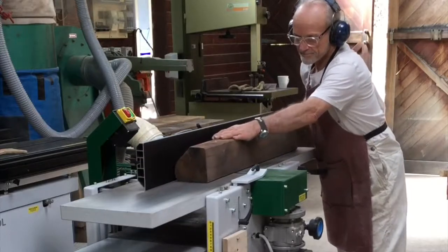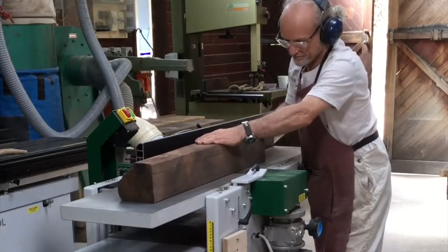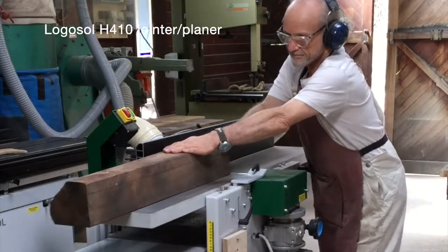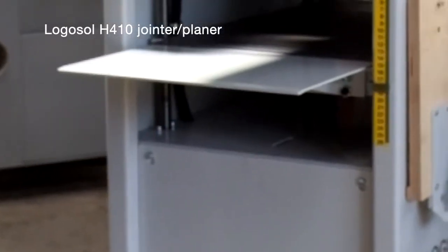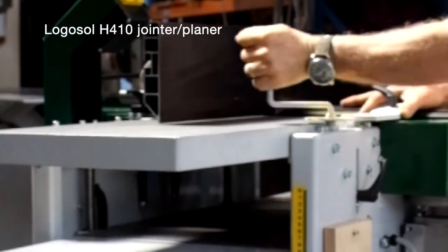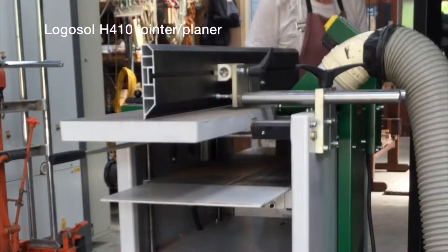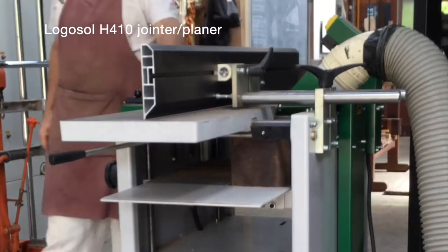My name is Peter Kodachi. I'm a West Australian designer maker who works with wood. The machine I'm demonstrating here is a Logosol H410 jointer planer. The beauty of this machine is that it allows me to use the jointer function without having to lift tables to be able to move straight to the thicknessing function. I don't have to turn the machine on or off, and it's a very well thought out piece of equipment.